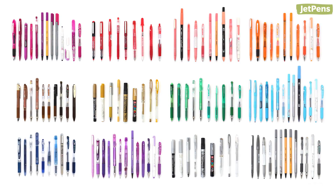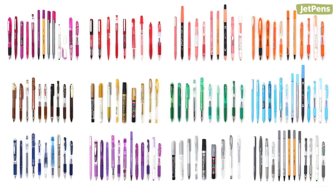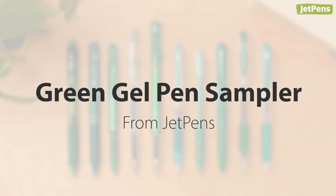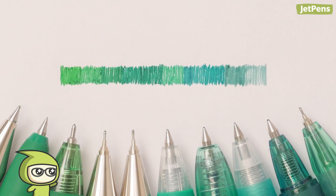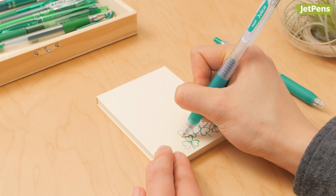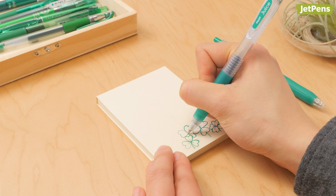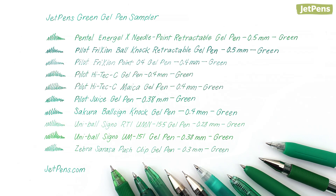JetPens offers pen samplers in a variety of colors, including gel pen only samplers. In this video, we're introducing the green gel pen sampler. St. Patrick's Day is just around the corner and we've got plenty of green pens for you to spruce up your notebooks with, or maybe save you from getting pinched. We'll be showcasing this sampler in alphabetical order of the pen names.